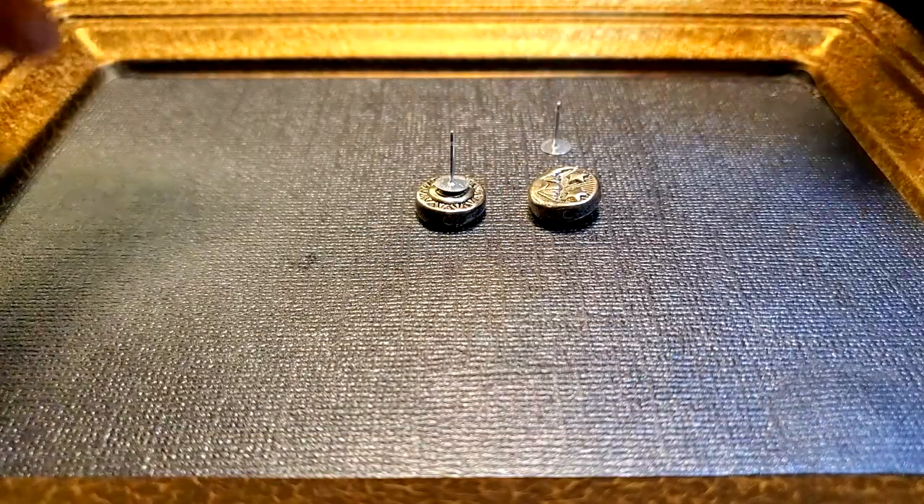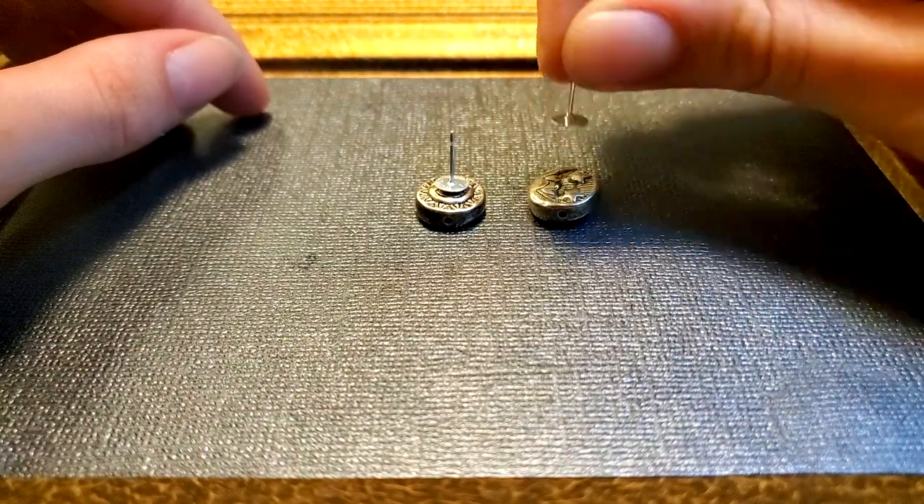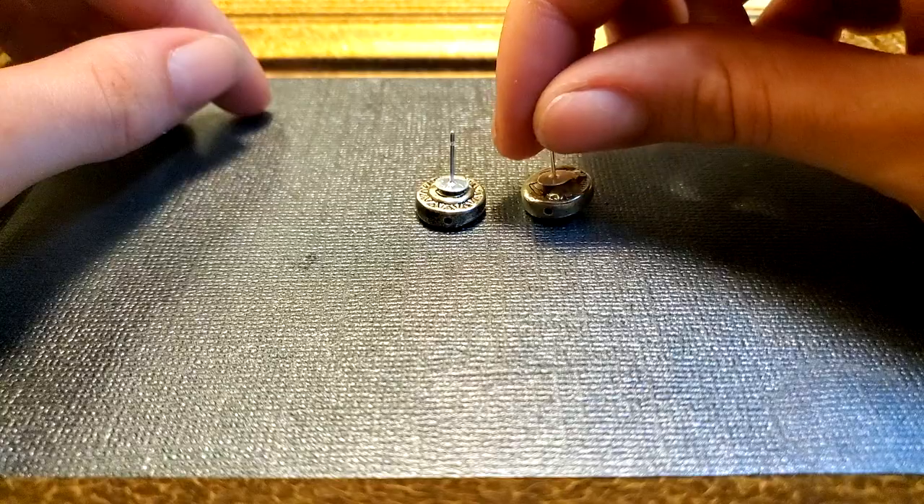I take these sun and moon beads and carefully glue earring posts to the back of them. These beads have the sun on one side and the moon on the other, so it's tricky to get the post to lay flat.